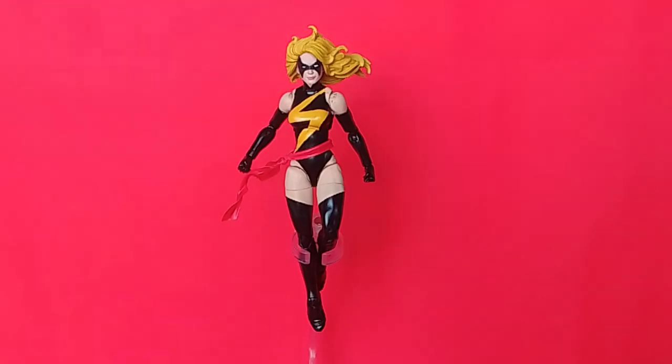I have been thinking of doing a custom Ms. Marvel for a while, but I just didn't have the right body and figure to do it with. I don't really collect Marvel Legends because the line has been going since the early 2010s, so there are a lot of figures to go back and collect, and some are expensive on the secondary market. I only collect characters that I really like as action figures.